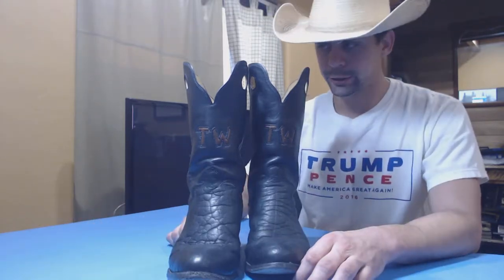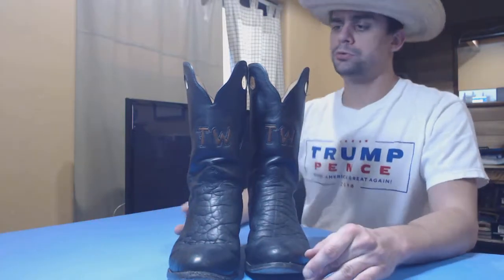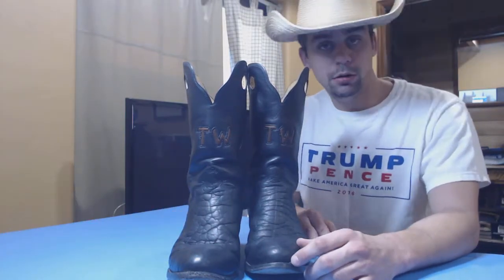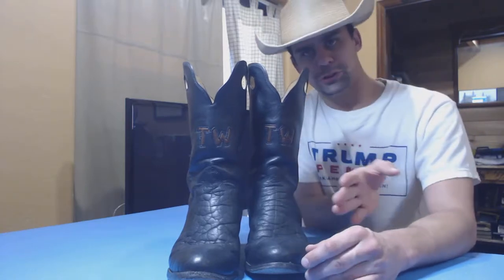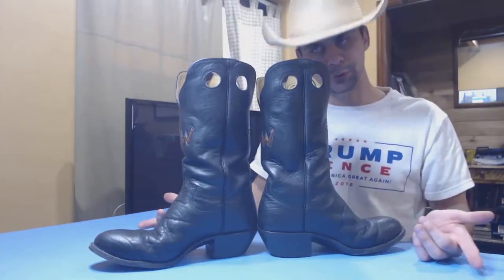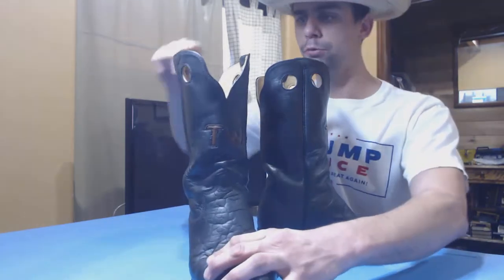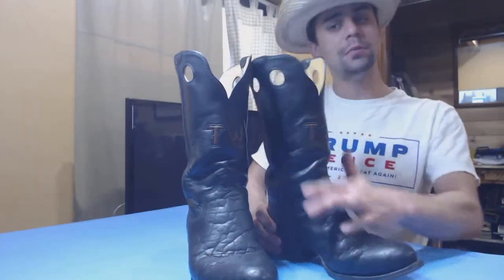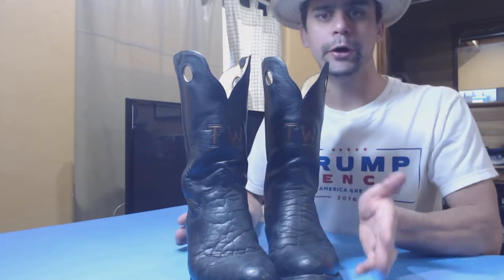One of the things I like to show you is the pure customness that you can get with a pair of these boots. You can get them however you want — they have to be Western style boots. As you can see, I got my initials on. I have the holes of the boots, and the top has a curved part which I wanted. I got my initials in the front of it. You can dress it up however you want.